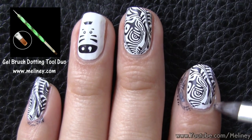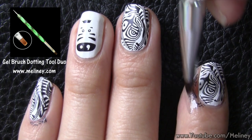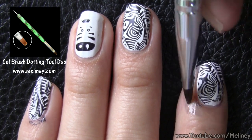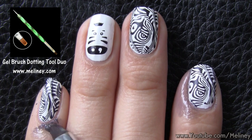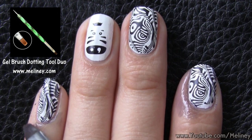To clean up, soak a flat brush in polish remover and wipe away the excess prints around the cuticles. Looking at the middle finger — at first I thought it was an abstract zebra print, but now I think it looks more like a tiger. Can you see the eyes, nose, and ears? What do you guys see — zebra or tiger?